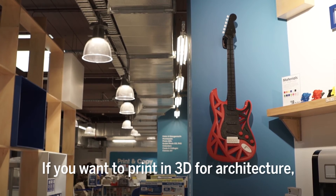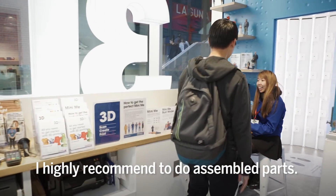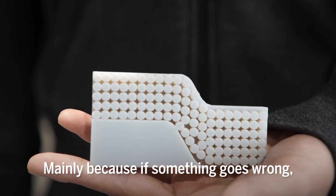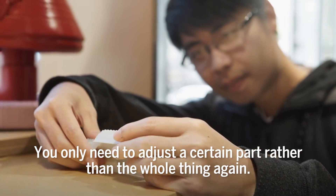If you want to print in 3D for architecture, I highly recommend doing assembled parts rather than as a whole 3D shape. Mainly because if something goes wrong, you only need to adjust a certain part rather than reprinting the whole thing again.